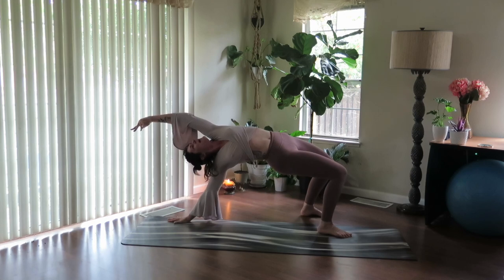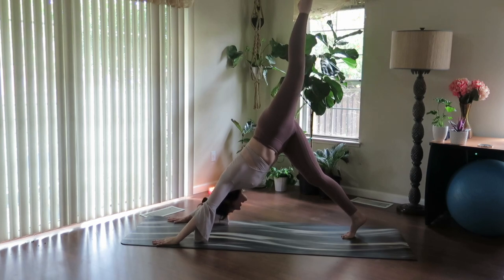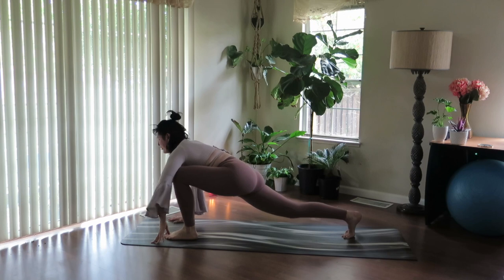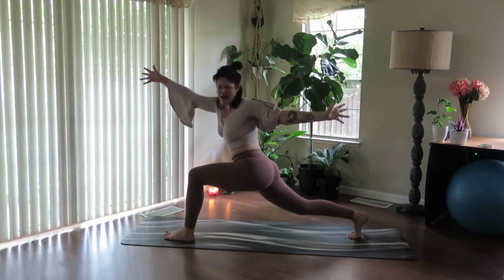One more inhale. Exhale, flip back over. Inhale to extend the leg high. Exhale, knee to nose, round forward, step through. Right hand rounds as the left arm sweeps to the sky. Take an inhale to rise up.